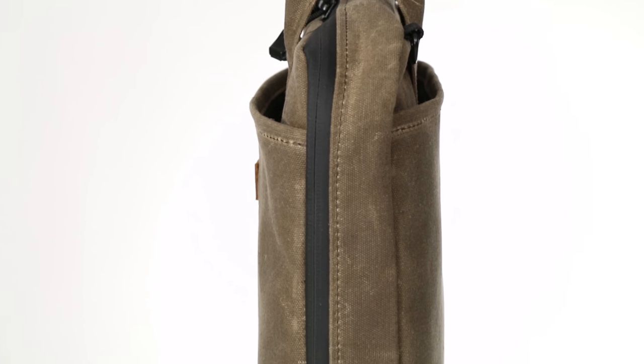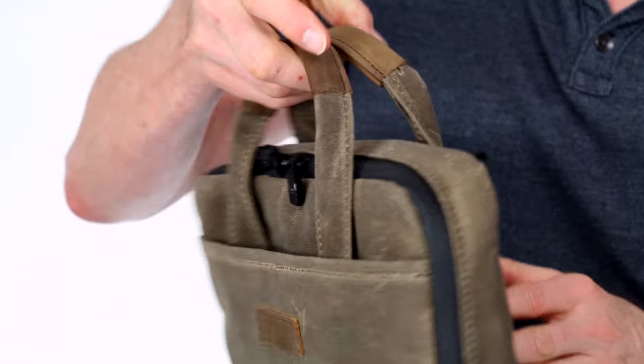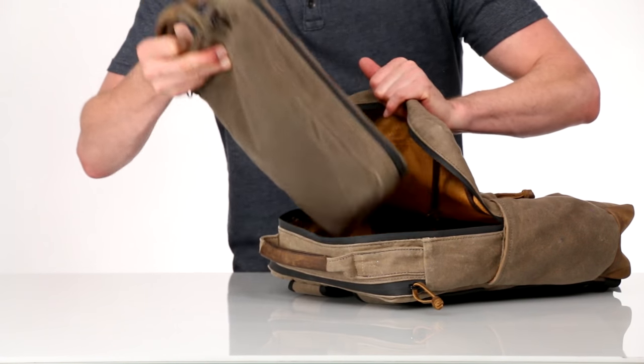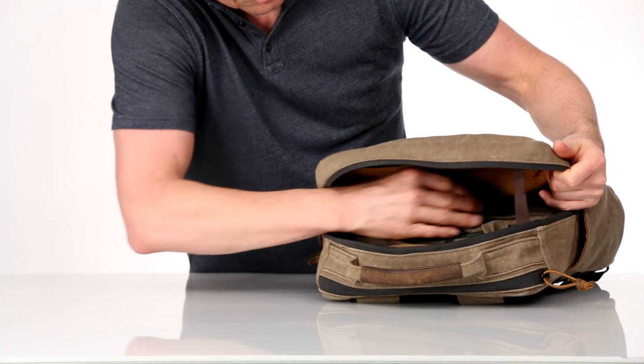First, we designed the case to be thin, so it works great as a standalone case by carrying it by the two comfortable leather-wrapped handles or by the included shoulder strap. Or, you can easily insert it into another bag, and because it's so compact, it doesn't take up much valuable space inside.